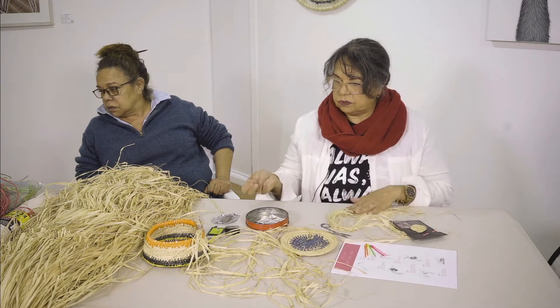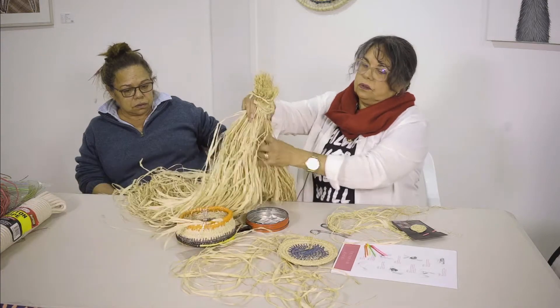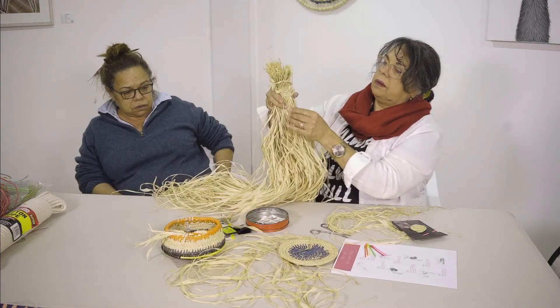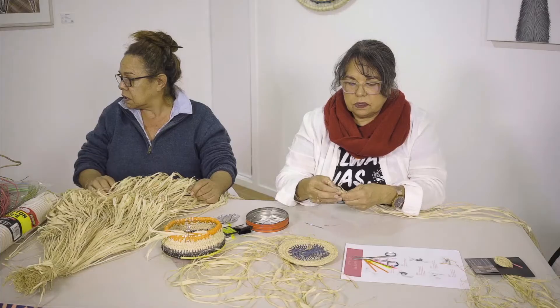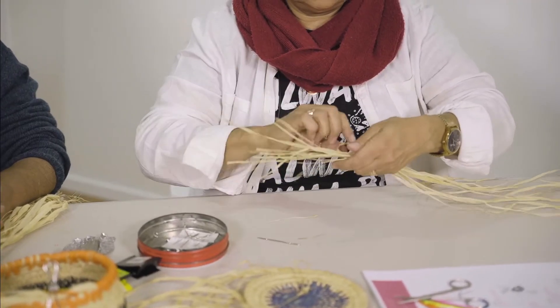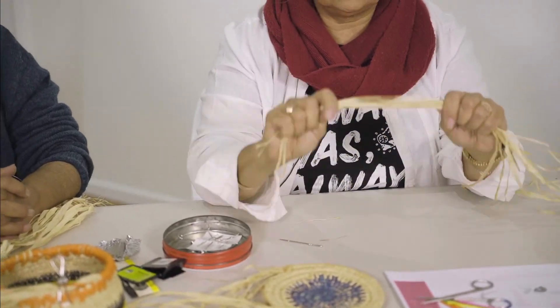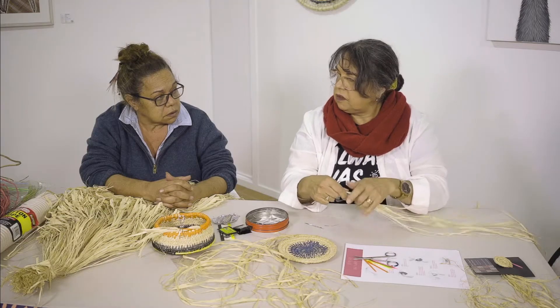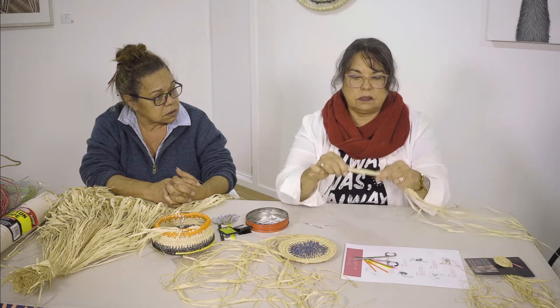I'm going to show you how to start off the magic circle. You need to grab a couple of pieces of the raffia, pulling it from that end. Depending on how thick you want your basket will depend on how much raffia you take. If you were making something to go around your neck, obviously it would be less and finer.